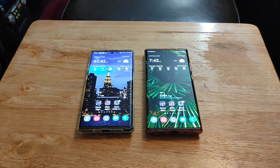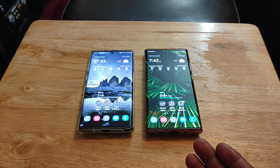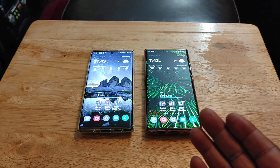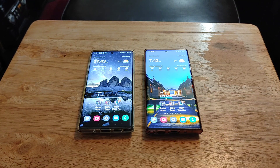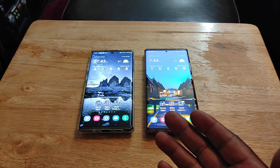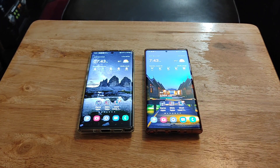The Note 10 Plus still takes really good photos and videos — no issues with that — but the Note 20 Ultra cameras are just better. Samsung always focuses heavily on cameras with each new device. For comparison, the S21 Ultra also had a brighter camera, with 20x video zoom and 100x photo zoom, plus a zoom lock feature that stabilizes the image when zoomed in at 30x — something the Note 20 Ultra doesn't have.